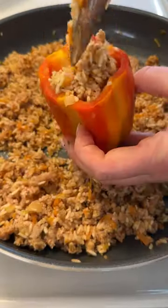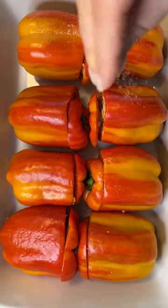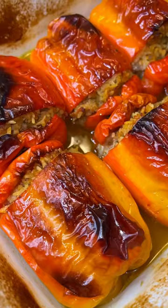Season with a little more salt and stuff the peppers. Add the tops to each pepper, arrange them in a baking dish, with a little salt on top and oil. Add water to the baking dish and bake until fully cooked.